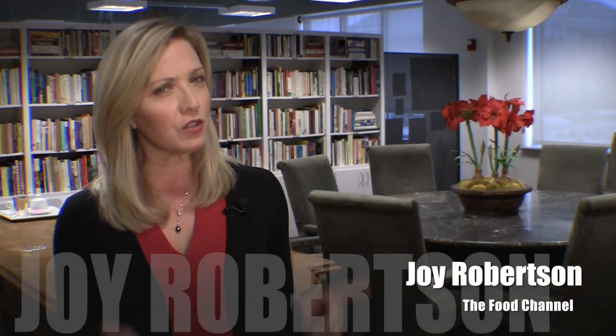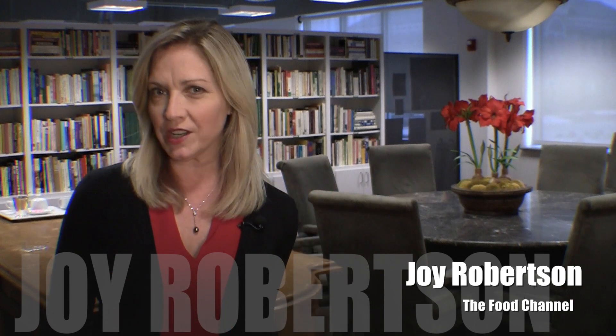Hey everybody, it's Joy in the Food Channel Studios. Do you ever taste something so good, I mean so delicious, you swear you can't live without it? Well my buddy Beth found a dessert in her hometown and she just can't stop talking about it. Let's go check it out.